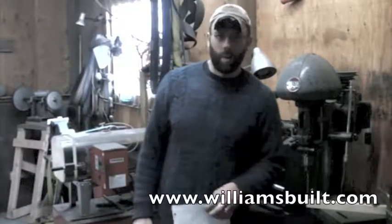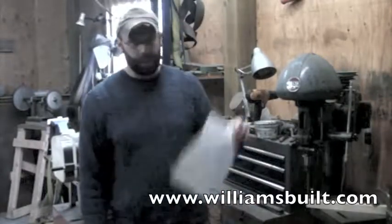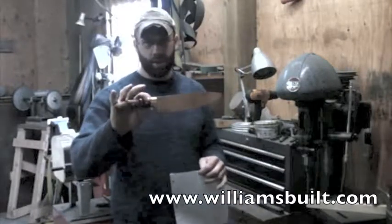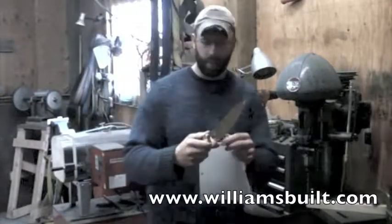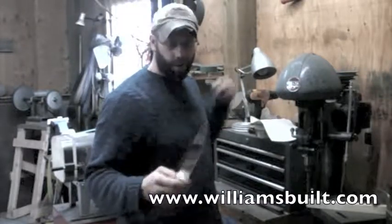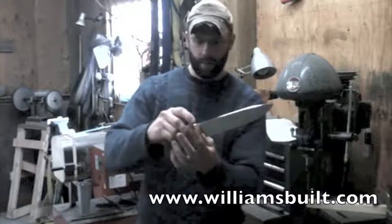Hello everybody, Elijah Williams with Williams-Bell Blades. We've got a piece of regular notebook paper here and a custom chef's knife, or chopping knife, for the kitchen. I'm about ready to hand it over to the new owner, so I'm pretty excited about that. I just want to show it to you really quick.